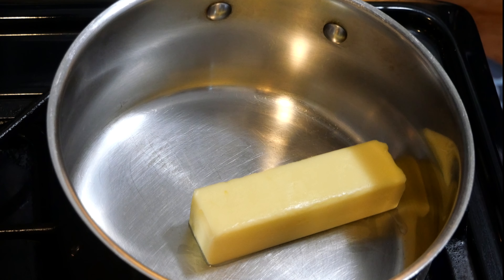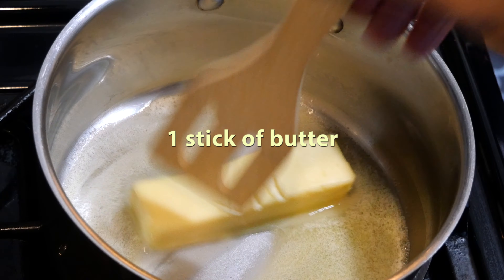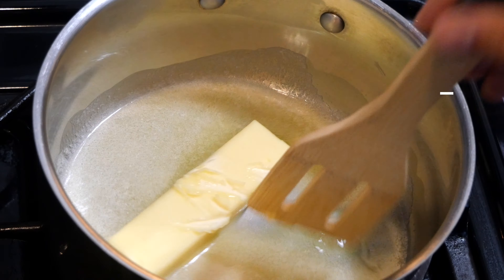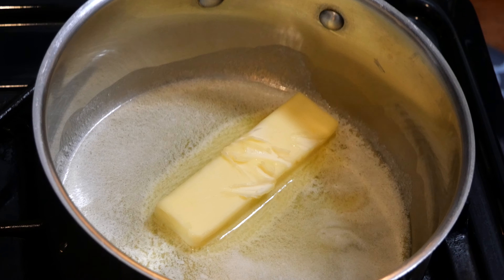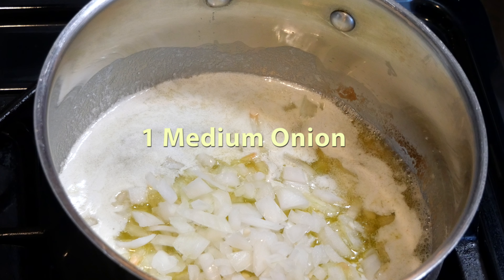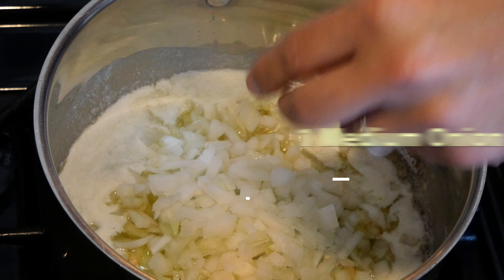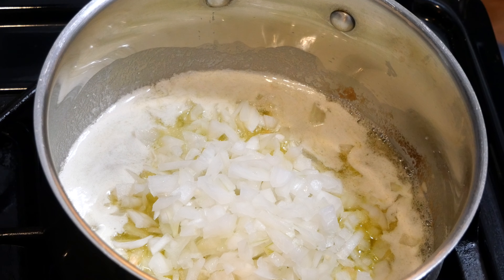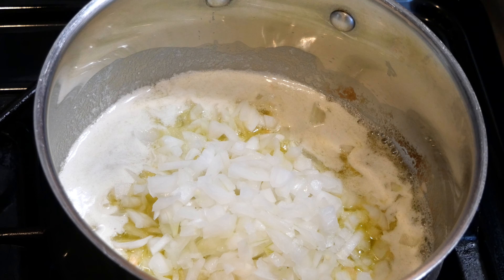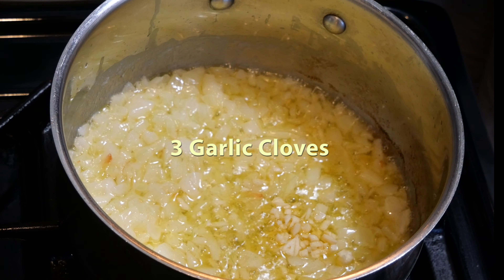We're gonna start this recipe off with one stick of butter. We're gonna melt this just for a couple minutes, making sure all the butter is thoroughly melted. While we're doing that, we're gonna chop one medium onion and add that to the soup. We're gonna let this cook for about seven to ten minutes, just allowing it to get soft.